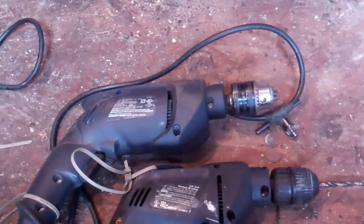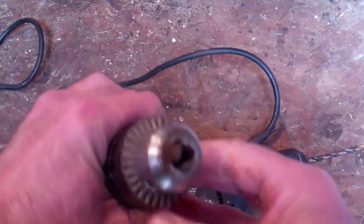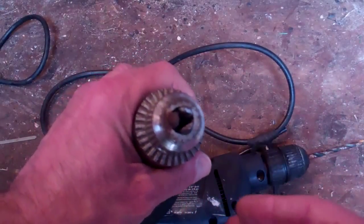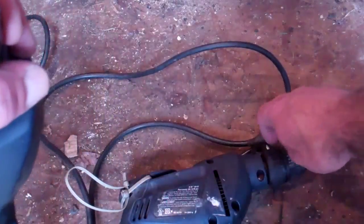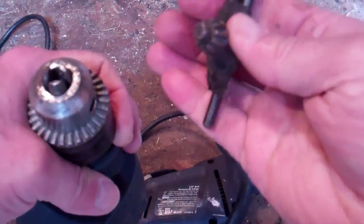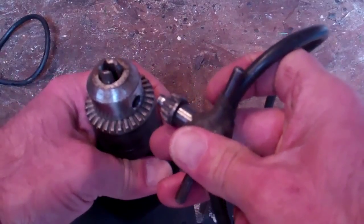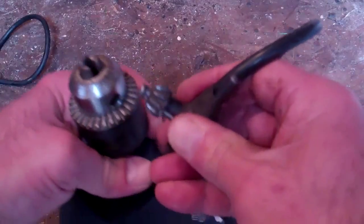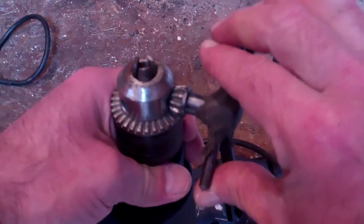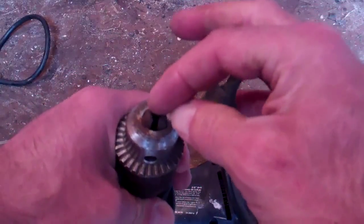Let's discuss the drill chuck. The jaws of the drill chuck are what hold the drill bit. This is the keyed one — these grooves here are for the key to fit in. The benefit of the keyed chuck is that you can get a much tighter grip on a drill bit. You can put the key in, lock it in place, turn it, and get a lot more force — especially if you add a little extra leverage on the end for a really good grip on the bit.